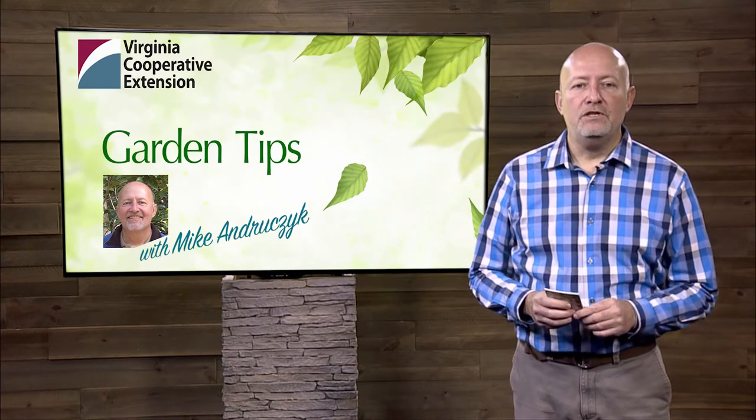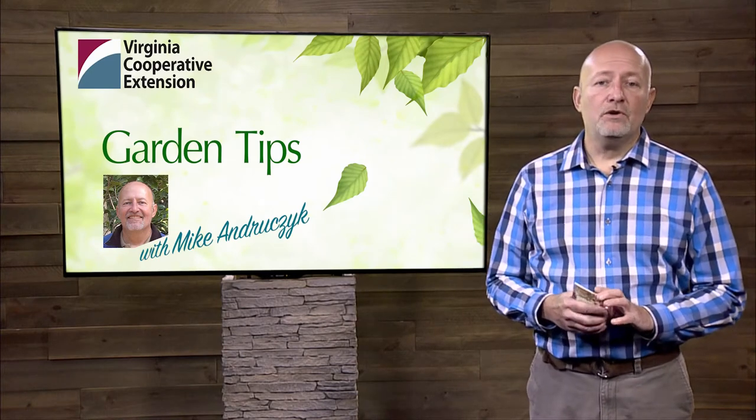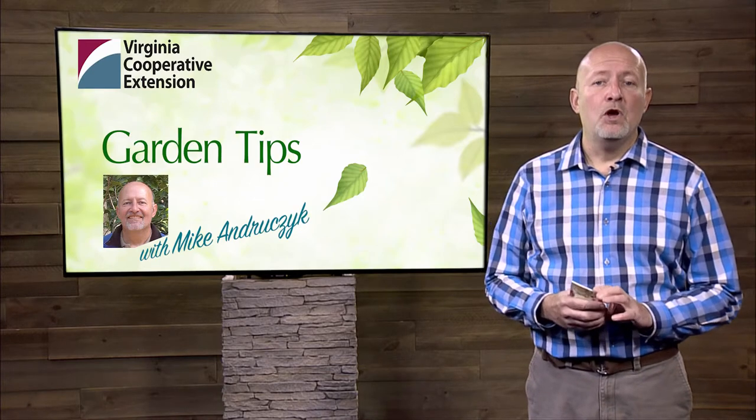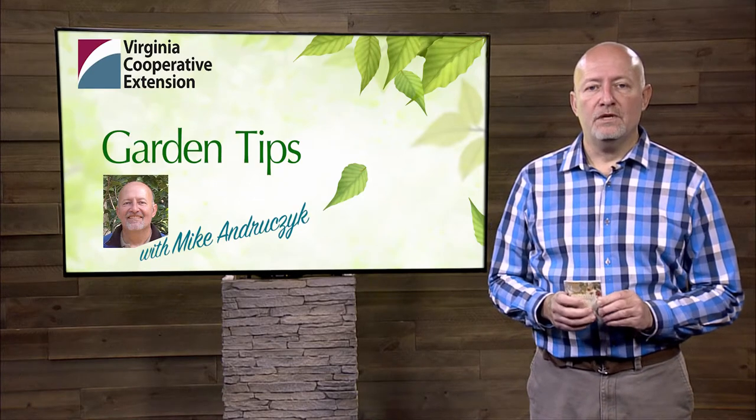Hi, I'm Mike Andrucek with Virginia Cooperative Extension. I'm the horticulture agent in the city of Chesapeake, and today I'm going to talk to you about the myth of wound dressings for pruning cuts.